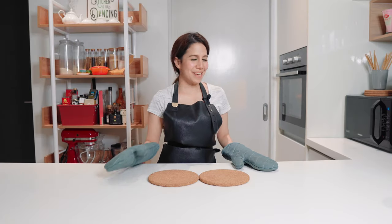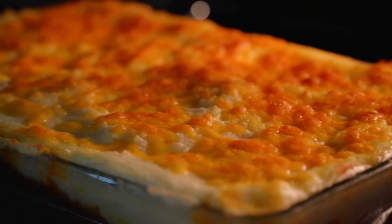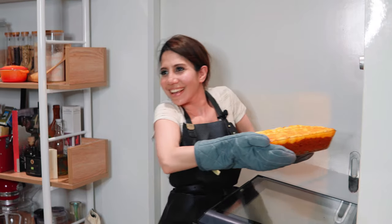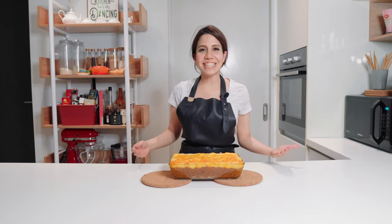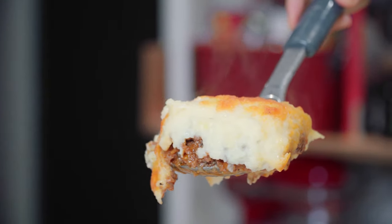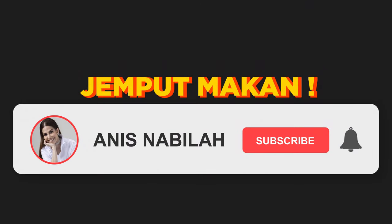My pie is done — I'm going to take it out of the oven now. It looks so beautiful! This is my pie and it looks and smells absolutely amazing. This is definitely one of my top three favourite comfort foods. I hope you'll try this recipe and when you do, make sure you share your pictures with me. Jemput makan!